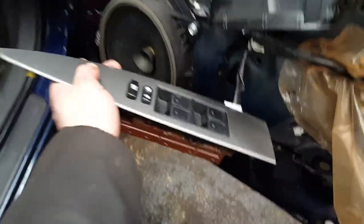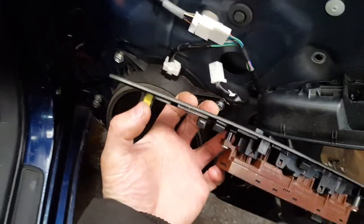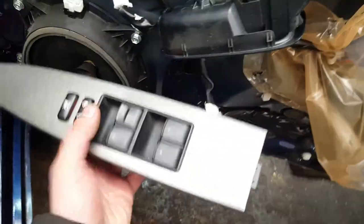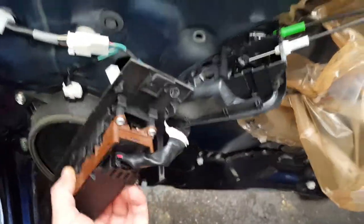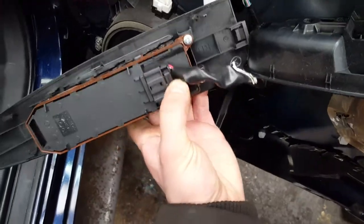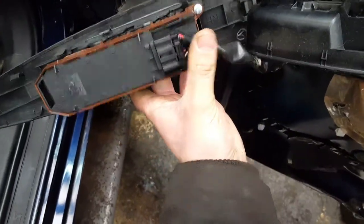It's a lot easier to explain when it's already removed. That's the cover I was talking about. Then you're gonna have a console there — to remove it you need to get a plastic tool under there and pull it out, and then it just slides out. The clip you just need to press in and pull off.